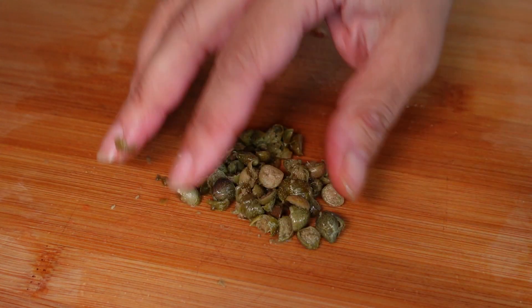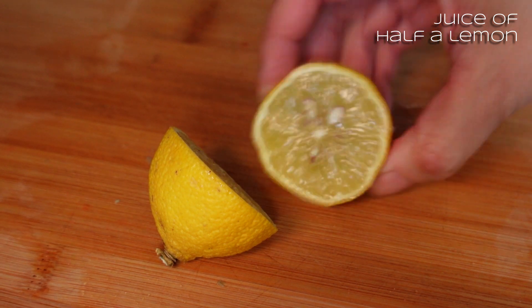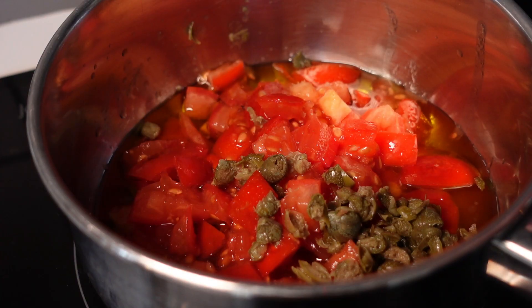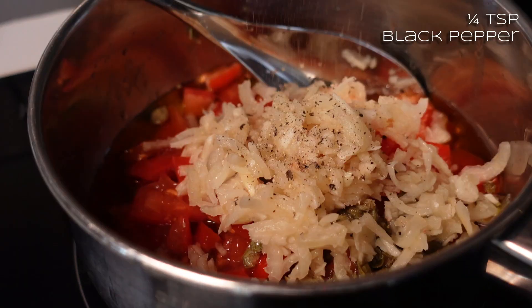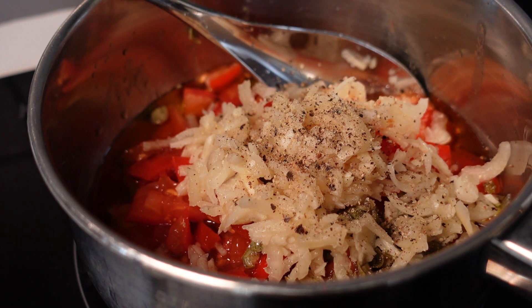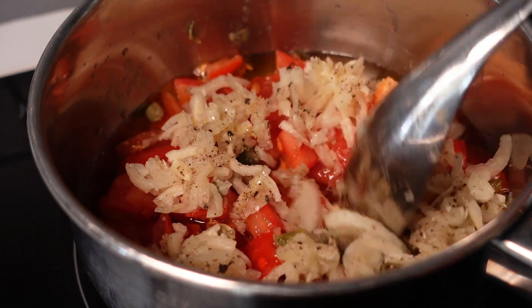Into the pan they go. I'll add some fresh lemon juice — maybe half to start with, then add more at the end if needed. I'll add the onion pieces in, then a little bit of black pepper. I'm not going to put any salt in because the capers are in brine. But if you're not using capers, you might want to add a bit of salt — do it to your taste.